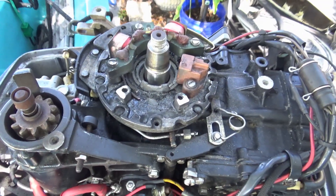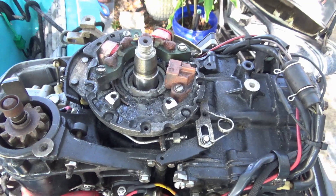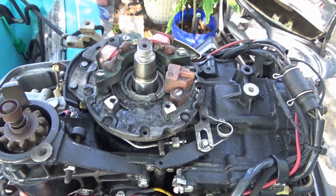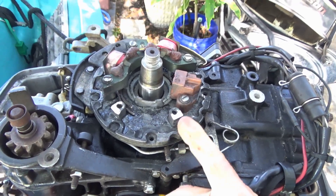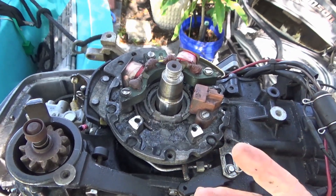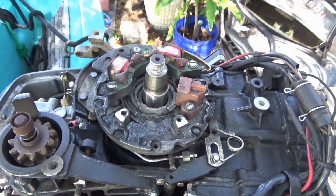He had been talking about getting a new motor, something more dependable — this thing's been giving him trouble. That charge coil's been loosening up and loosening up and loosening up. That's where his problem's been.